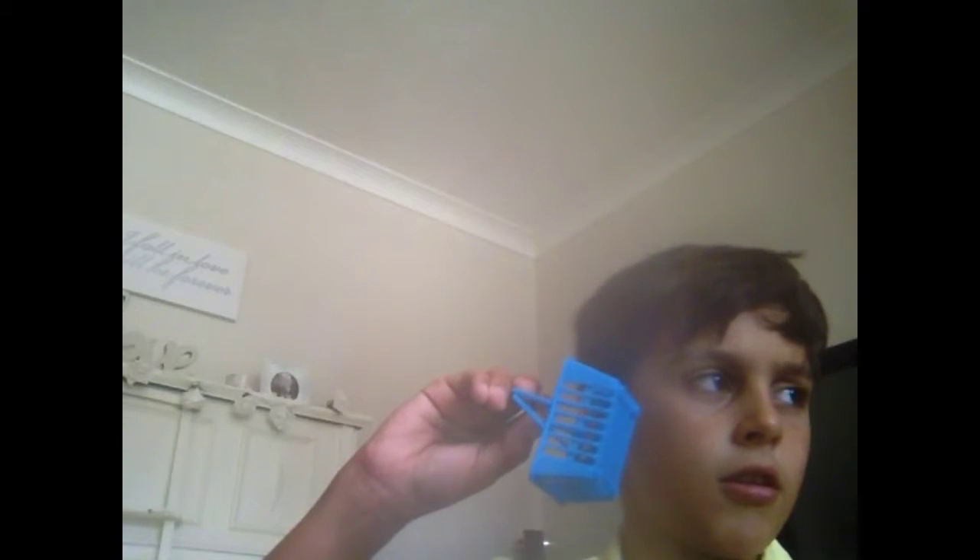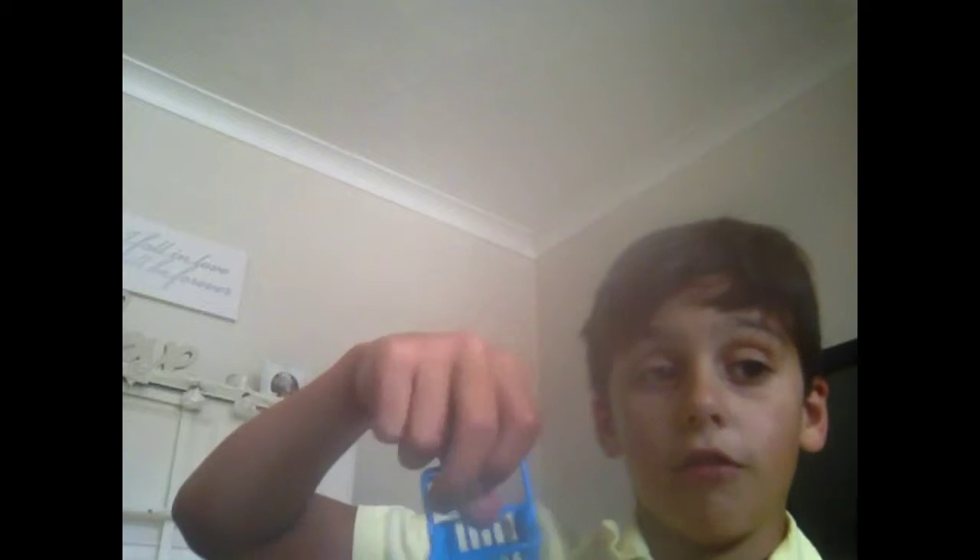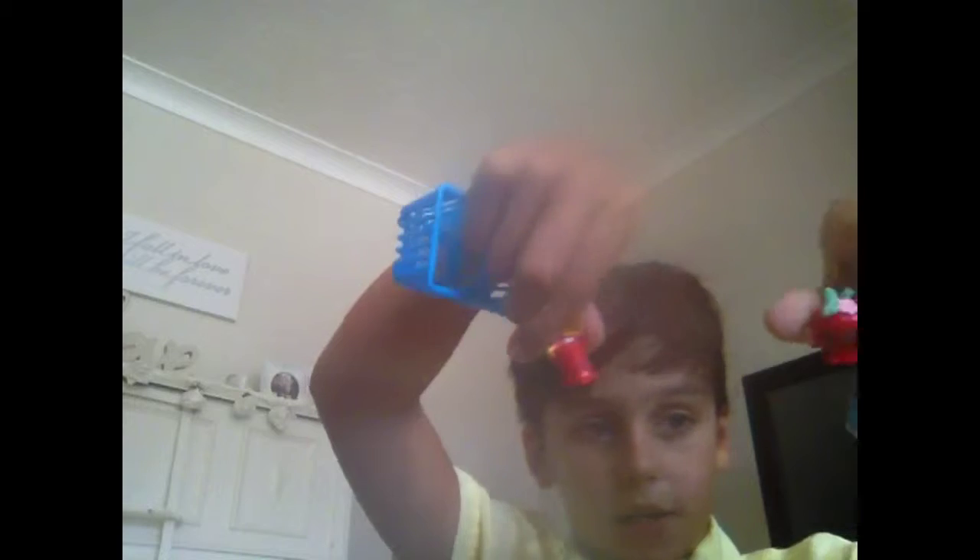This here is the basket that you get with every single packet that you buy, so you can make a whole collection with these. How much did these cost, Abbie? Three pounds for the baskets and about ten or twenty for the sets. So you get around three pounds for two of these — the basket and the Shopkins. That's about it.